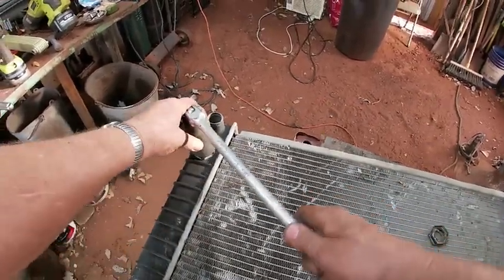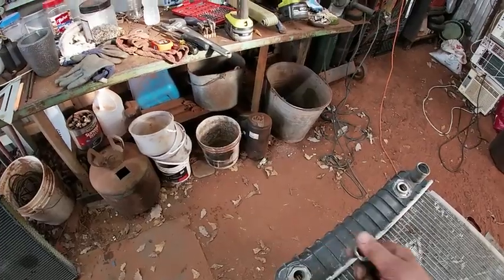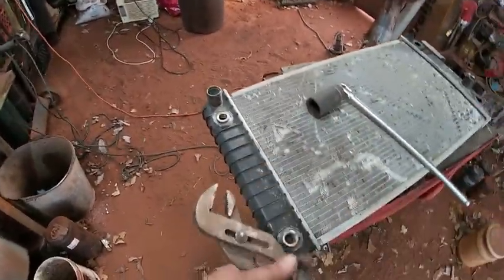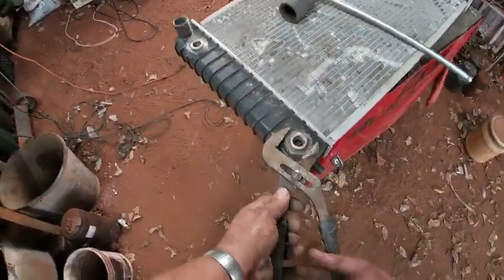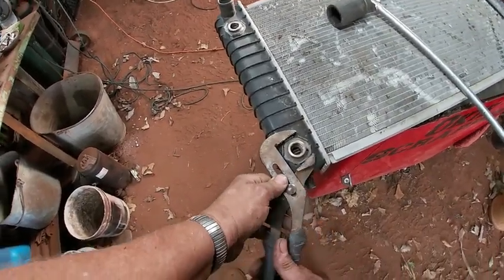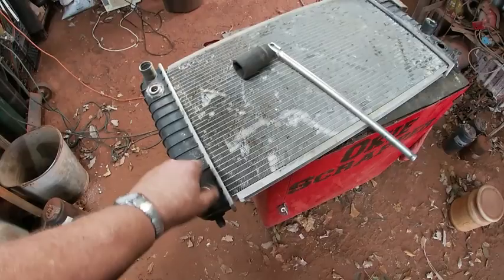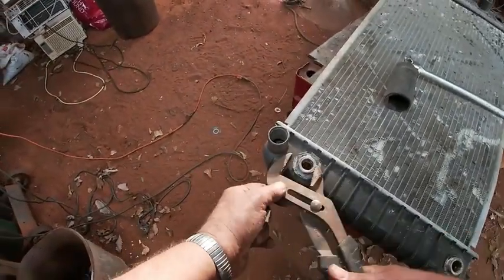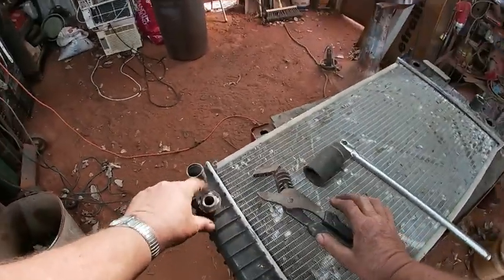But look at that — this end is bigger. Okay, channel locks on these two, let's go a little bigger. That crescent wrench just couldn't get a bite on it — too flimsy or something. But channel locks are working great. Okay, so we got those broke loose.